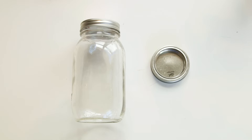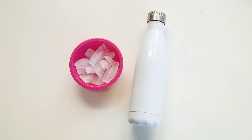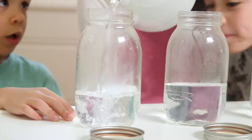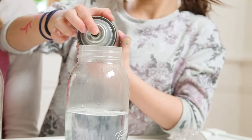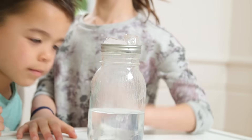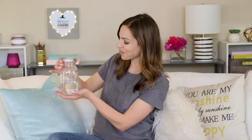First up we've got cloud in a jar. For this you'll need a jar with a lid, hairspray, hot water, and ice. You're gonna start by adding hot water to your jar, a quick spritz of hairspray, and then put your upside down lid with ice on top and watch your cloud form inside.